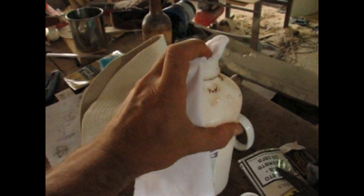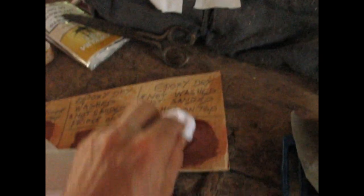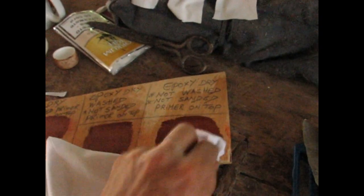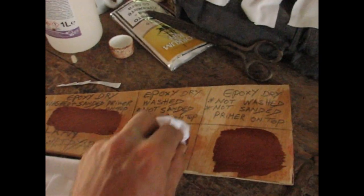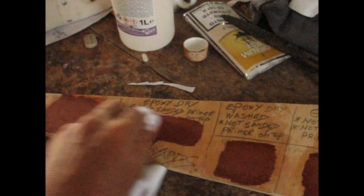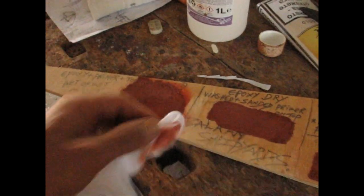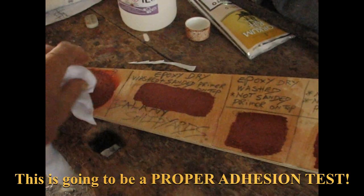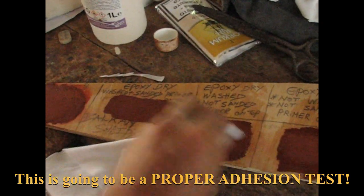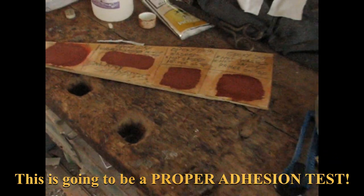I'm going to put some acetone on the legs and clean them up. I want to make sure there's no dust or oils so I get really good adhesion between the leg and the paint. There you go — all dust off, all oils off, should be clean enough. All surfaces are cut and sanded.